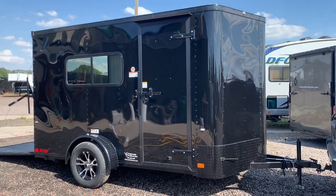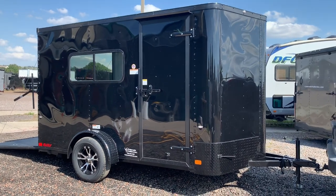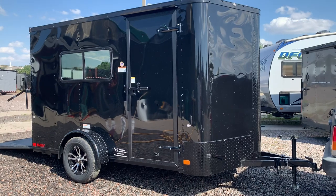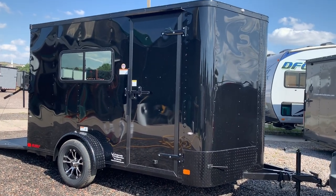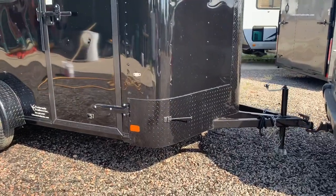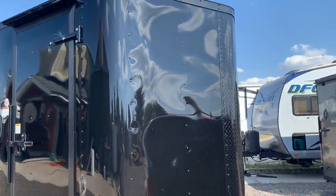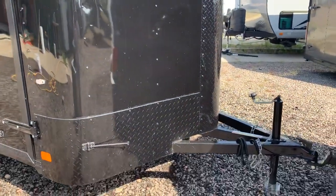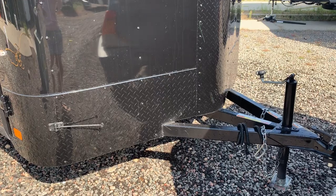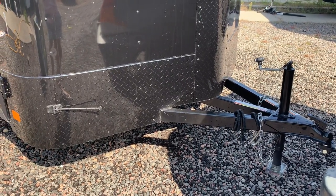Hey guys, it's Colorado Trailers. We've got a great 7x12 insulated windows trailer here in stock — this one is in a black blackout package. It's a great option if you want to use this as a dual-purpose camping and hauling trailer. It has diamond plate rock guard all along the bottom as well as a v-nose guard for extra rock protection. You also have an extended triple tube tongue, which is more rare on single axle trailers. Cargo Craft uses it on all their products, and we like it because they tie this tongue all the way back into the frame in the center of the trailer.